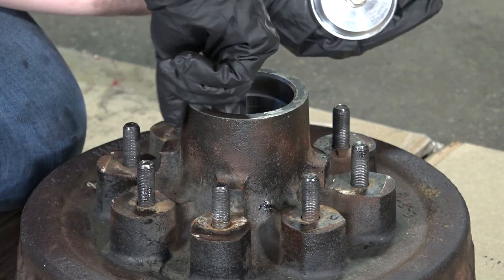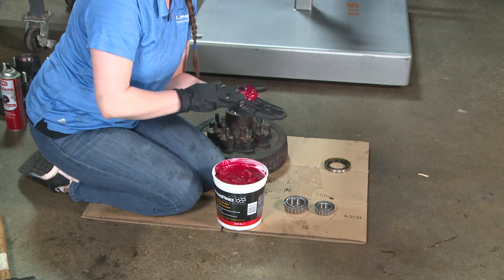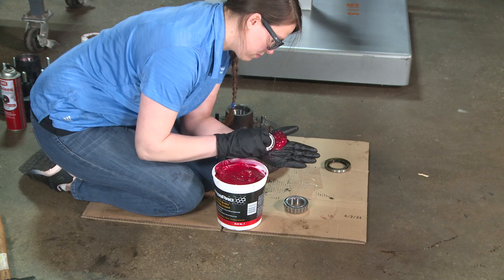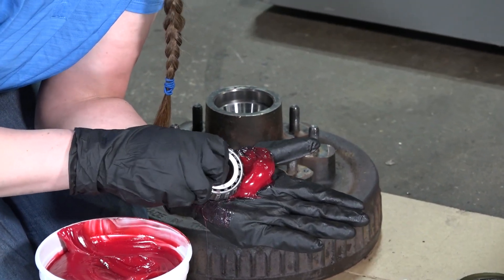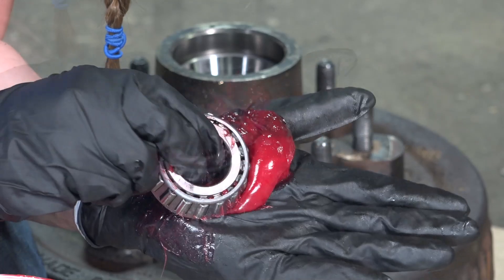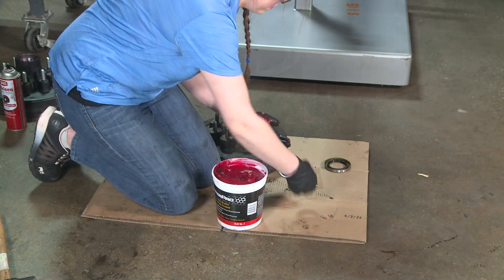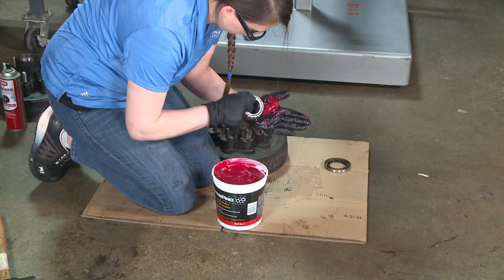Apply grease onto the bearing cups. Next, we want to pack the bearings. Have a clean surface prepared to set the packed bearings onto. Apply a generous amount of grease into the palm of your hand. Press the widest end of the bearing into the outer edge of the grease pile. This will force the grease into the inner area of the bearing between two adjacent rollers. Slowly continue this process from roller to roller around the bearing to ensure a good even coating.